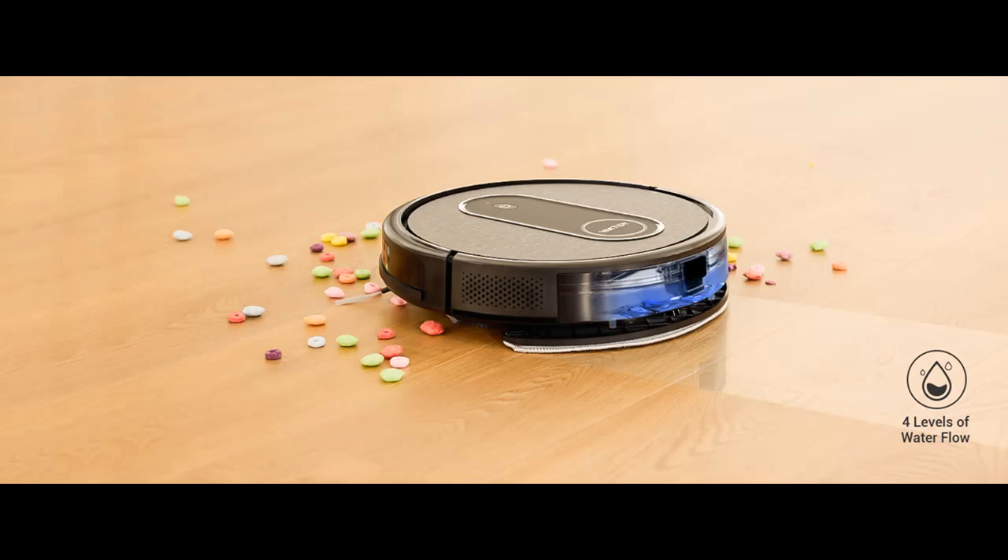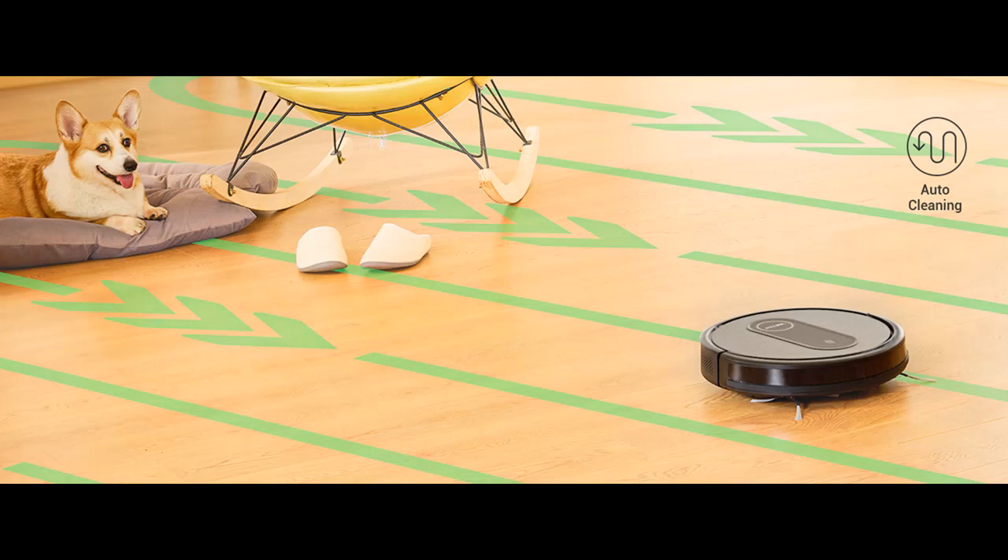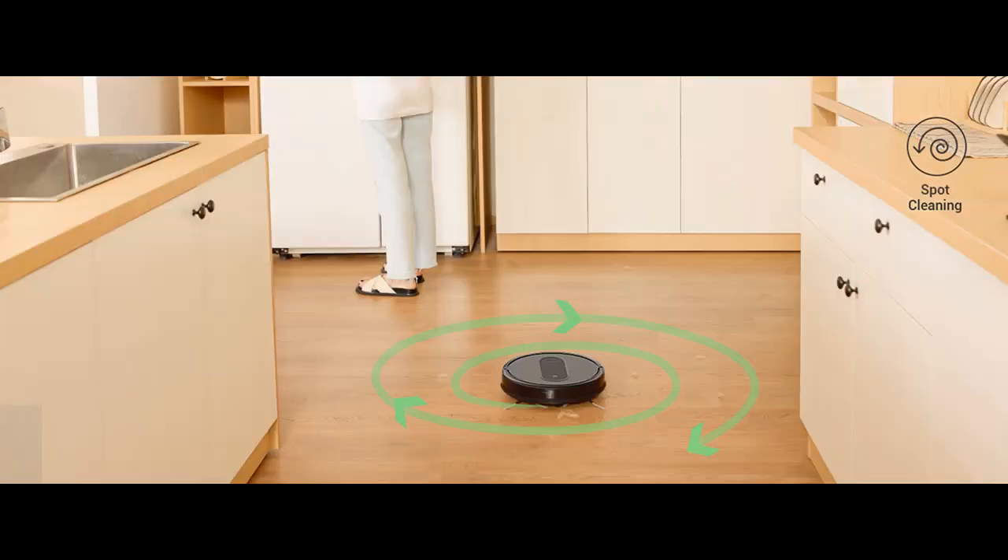Slim and Quiet Clean: The Vactity Nimble T7 Robot Vacuum Cleaner has a compact design with a height of only 2.89 inches, plus a 360-degree universal wheel, making it possible to effectively clean hard-to-reach corners like under the bed, sofa, and cabinet. At 60 dB low noise in quiet mode, it will not disturb you, so you can rest assured.